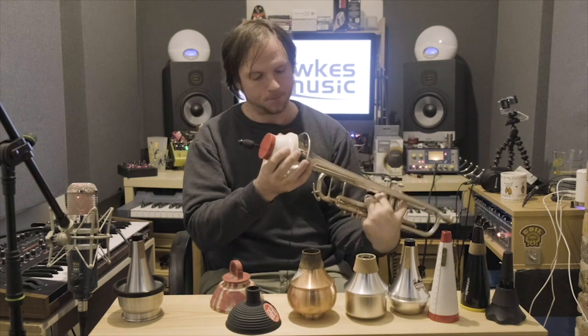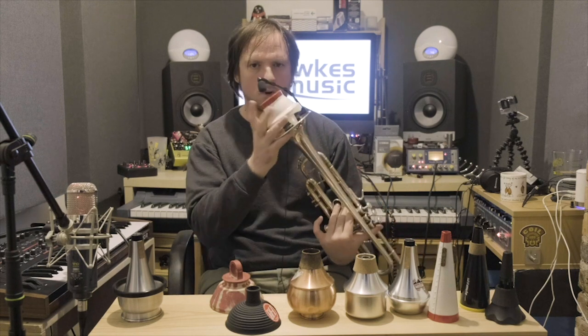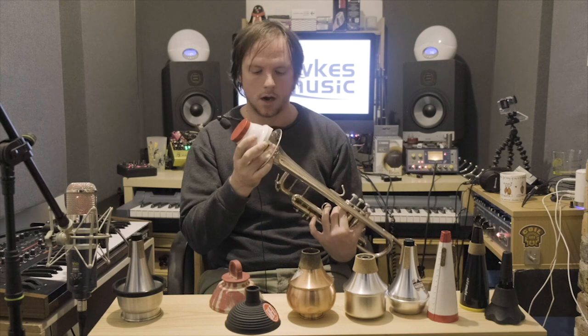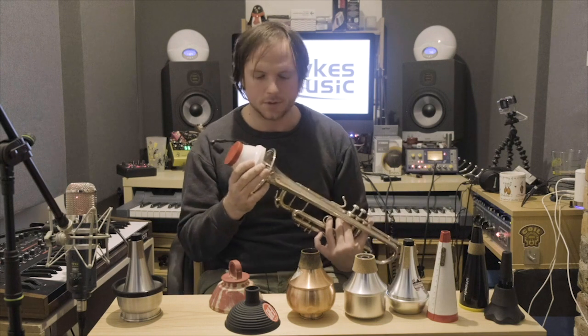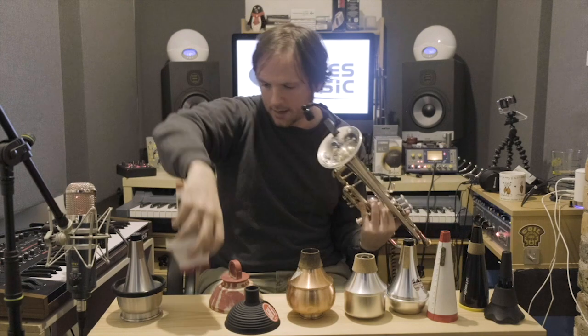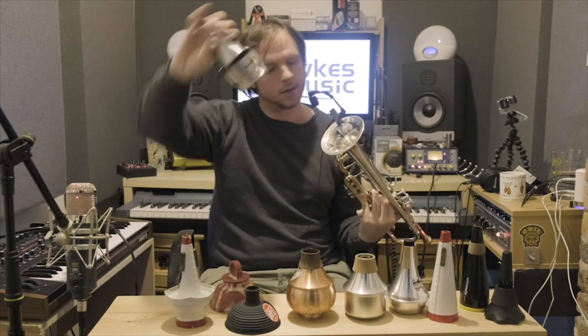That is the sound of a cup mute right there. It's a lovely sound. I quite like the sound of bebop being played on these things. They're often found in big band — I would say cup mute gets played in big band more than any others. It's between cup mute and harmon mute, I would say.